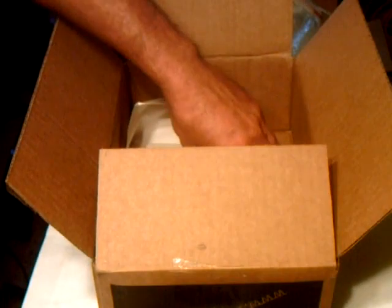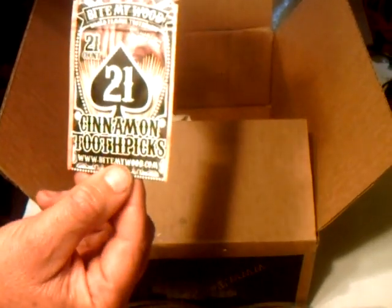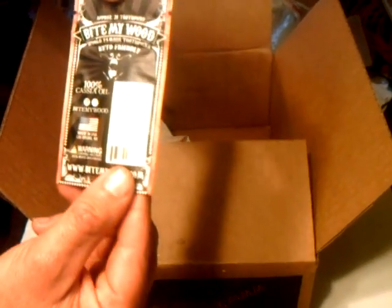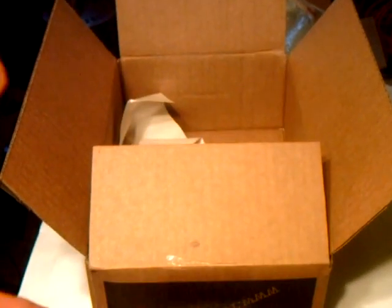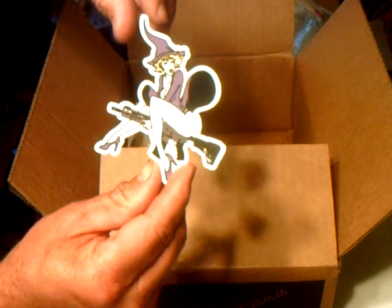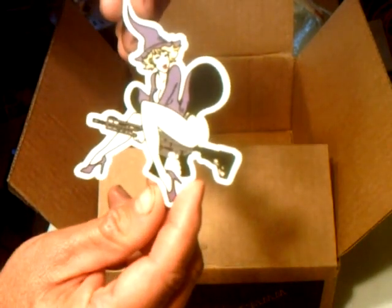Fifth item in the box is the Bite My Wood 21-count cinnamon toothpicks — a freebie item. The Real Avid AR-15 was $29.99. The final item in the box, besides the Fire Tender Paper, is a cool little sticker — another freebie item.